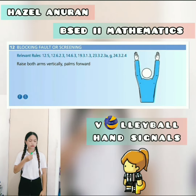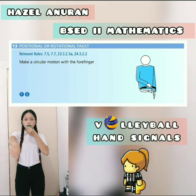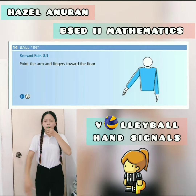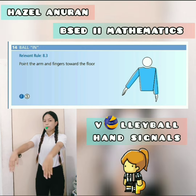Blocking faults or screening — raise both arms vertically, palms forward. Positional or rotational faults — make a circular motion with the full finger. The next one is the ball in — point the arm and fingers toward the floor.